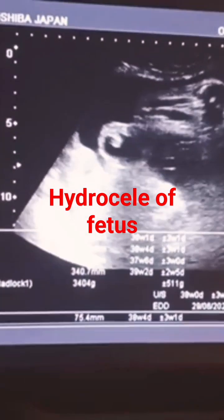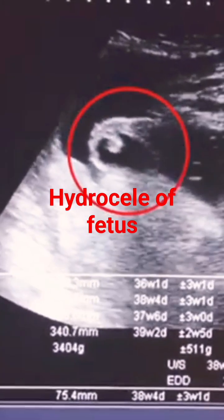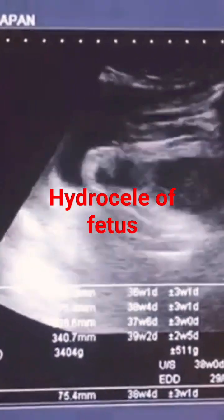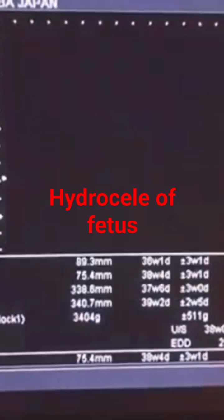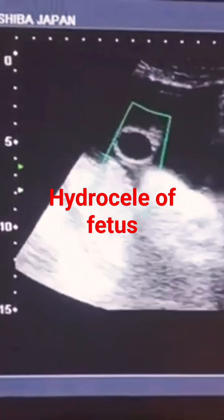Now see the gender. This is the testicle — a classical case to show you the bilateral hydrocele within the testicle. You can see the testicle and the fluid around the testicle. On one side it is more, and the other side shows less amount of fluid.